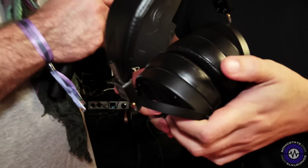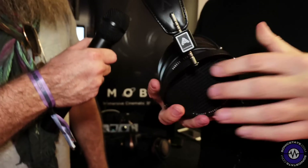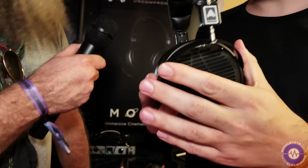That would be as opposed to your regular kind of driver — like a speaker cone. Interesting. So useful for sort of fine, critical mastering-type applications? Yeah, so this is our most popular studio model, called the LCDX.